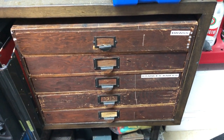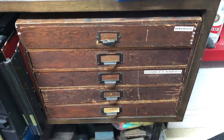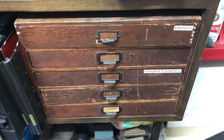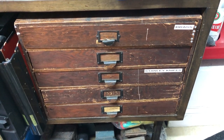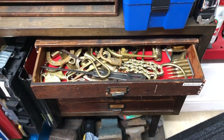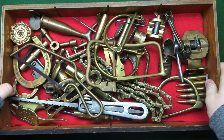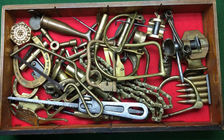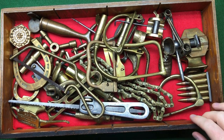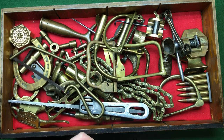Hi guys, hope everybody is doing well today. I keep repeatedly getting messages from my buddy Ian, Essential Handyman, saying show us one of your toolboxes. So I'm going to pull out one of the drawers — possibly this brass one — and let's have a look what's inside. I've got several drawers full of bits of brass and bits of junk. I always seem to be attracted to bits of brass. For Ian the Essential Handyman, go check his channel out — I'll put a link below.